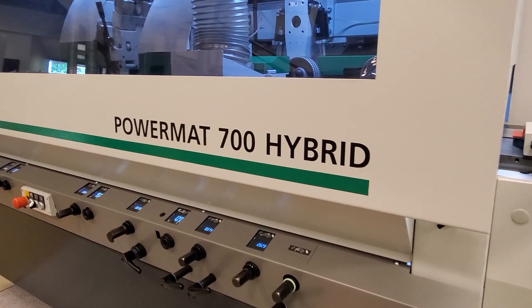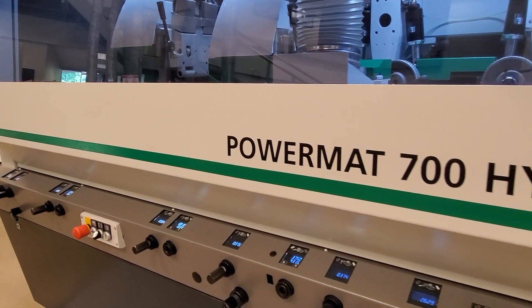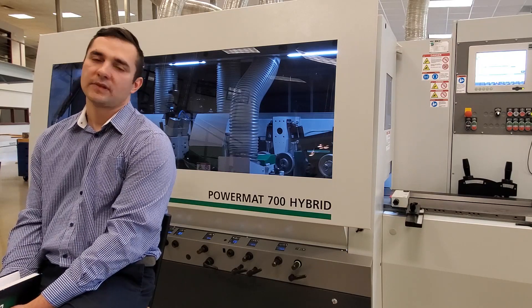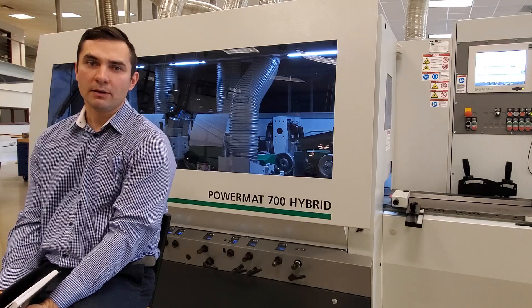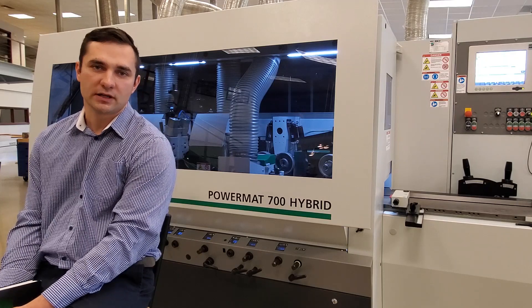Just a little bit of history about the name of the machine. The Powermat 700 has been around for a couple of years now. We have two models here in the United States: the Powermat 700 Eagle and the Powermat 700 Powelock. About one to two years ago, we introduced a new model to the family — the Powermat 700 Hybrid.